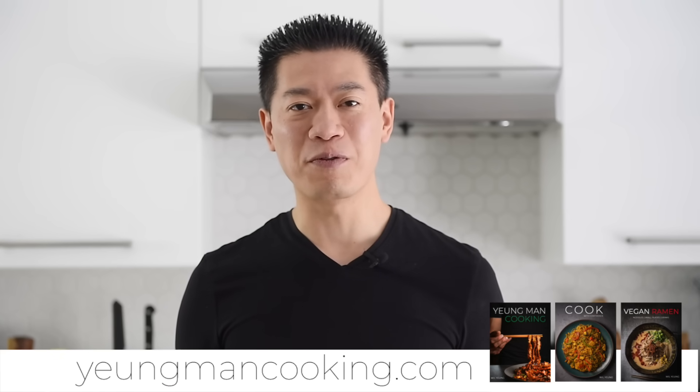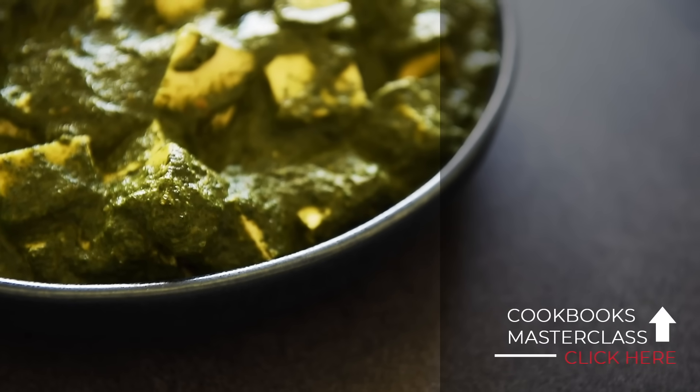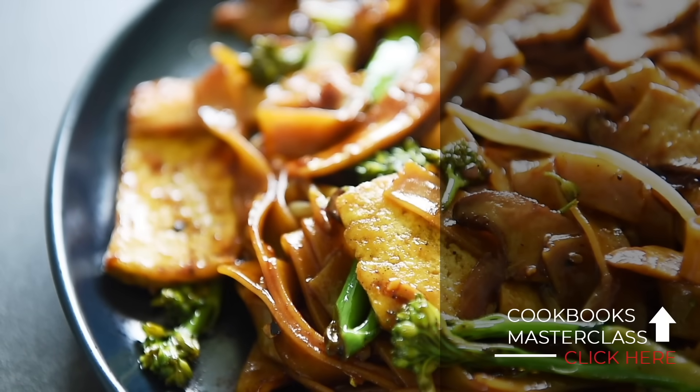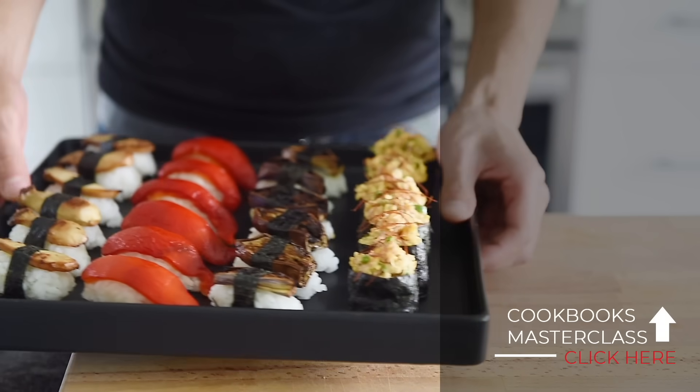This recipe is definitely enough for multiple portions, depending on the person. If you love easy, delicious recipes like this, check out or pick up a copy of one of the three Yeung Man Cooking cookbooks — link in the description below. You can also check out the Yeung Man Cooking merch or plant-based sushi masterclass, and visit youngmancooking.com. If you're not already subscribed with the notification bell clicked, definitely do so. I'll see you in the next episode. Thank you.